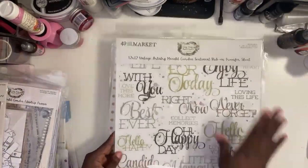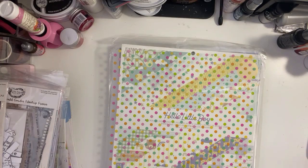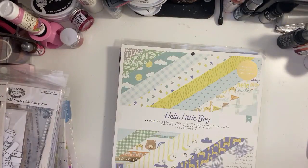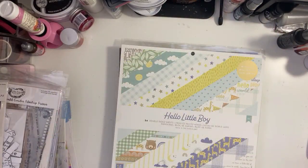I got some more rub-ons for Moonlit Garden. I really enjoyed those and wound up using the whole sheet on a layout, so I had to get another one. Then this is acetate from Doodlebug — it's really cute. I like the bright colors. Sometimes Doodlebug is just fun, so I don't buy the collections all the time but certain things like the acetate I do like to grab here and there.